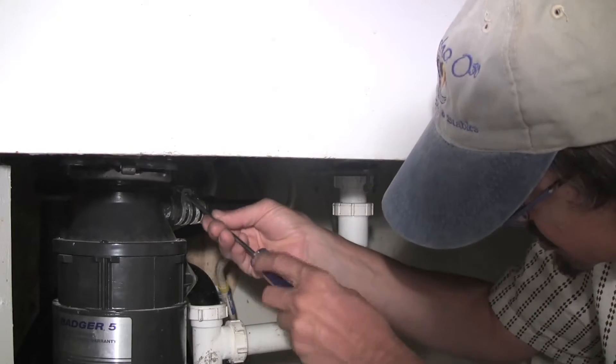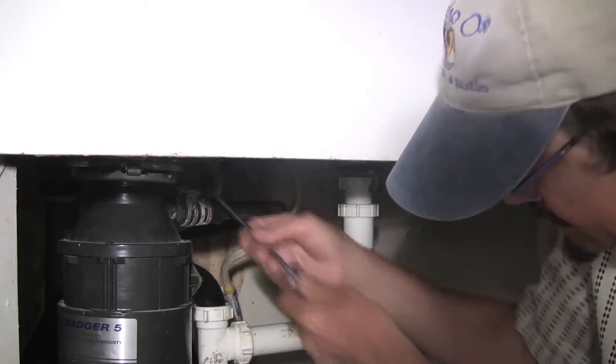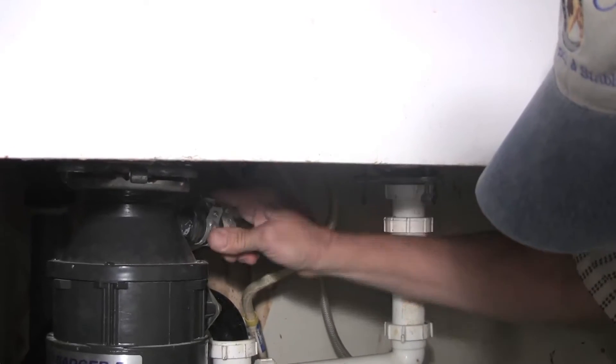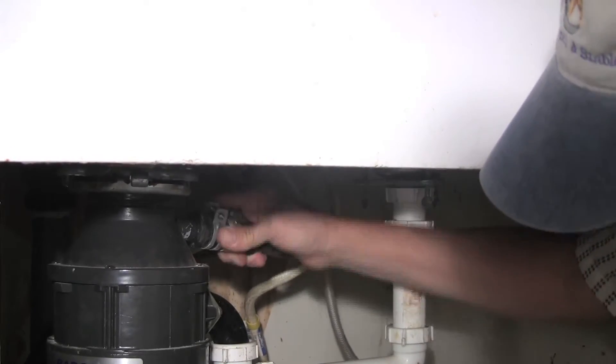We'll take our screwdriver and release the clamp. Pull that hose off being careful, because if it's leaking there's going to be water in there and sometimes it's kind of smelly.